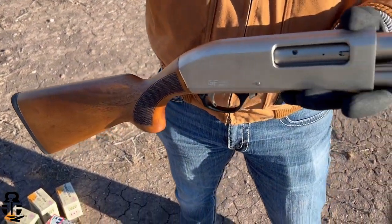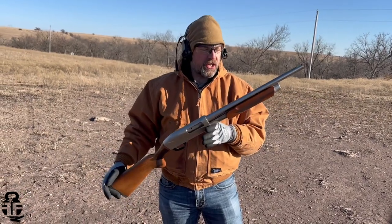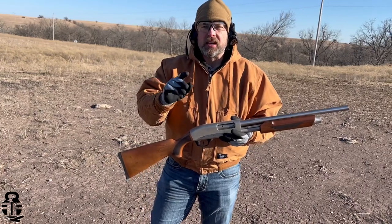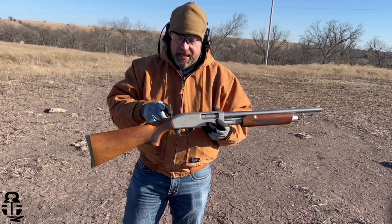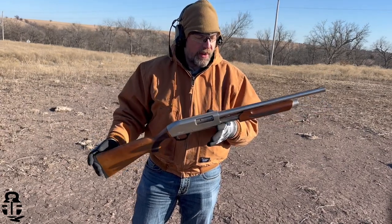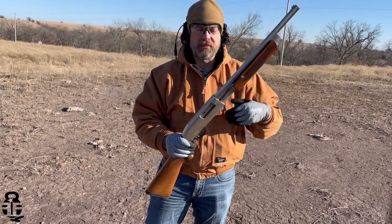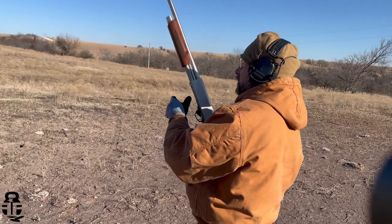A couple of administrative things to work on. First and foremost, there was a question about what the coating is on this shotgun — that's going to be a nickel Cerakote. Number two, there was a question of compatibility with Remington 870 parts. The short answer is yes; the long answer is it's only going to be for the stock, and you'll need an adapter from G-Force to interface that 870 stock to the Pumpernickel. Outside of that, it's been running fairly good. We still have the forend a little loose and we haven't done anything with that. We're going to continue to run it — got it loaded up with 125 shells. Let's see what happens.